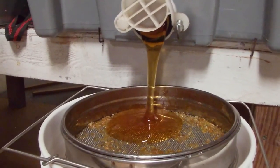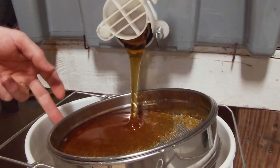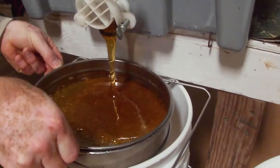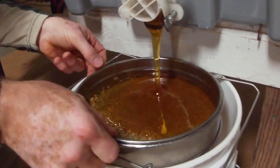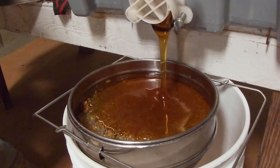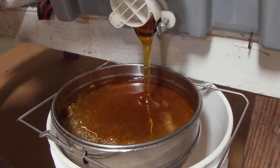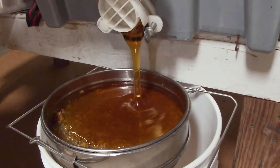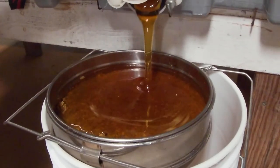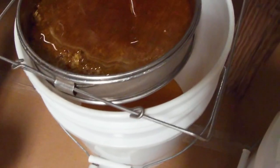Oh, some pretty honey. It's going to run here. I'm going to even this out a little. Seems a little darker for this fall run than it was in the spring. That's all right — it'll have a lot richer honey flavor, which I prefer anyway. I can hear it hitting the bucket in there. It's running pretty good now.